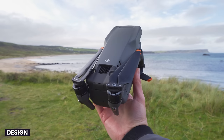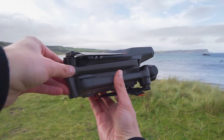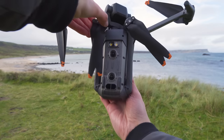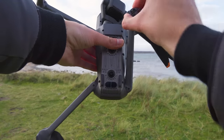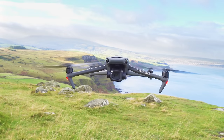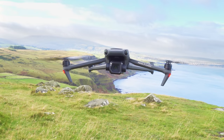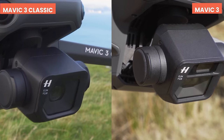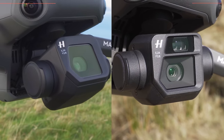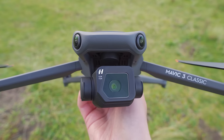Let's start by quickly taking a look at the design. If you own or have seen a DJI Mavic 3 before, you will notice it's very similar. The Mavic 3 Classic shares exactly the same sleek, stealthy, modern and high-performance drone body as the Mavic 3, with the only difference being that the tele camera is not included in the Classic version.